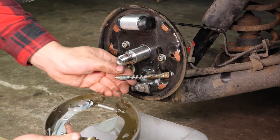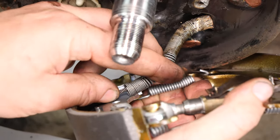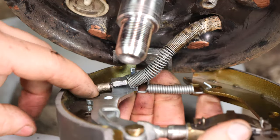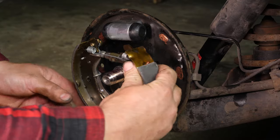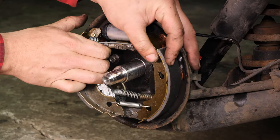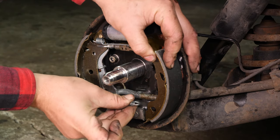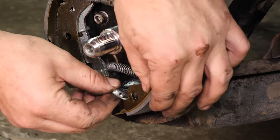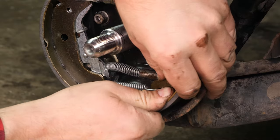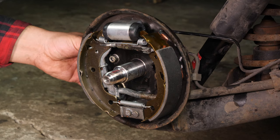Put the handbrake cable back in the lining. Then position the linings, starting by putting them in place at the brake cylinder. Then at the lower stop. Once properly put back in place, reassemble the holding clips with the new locking tips.